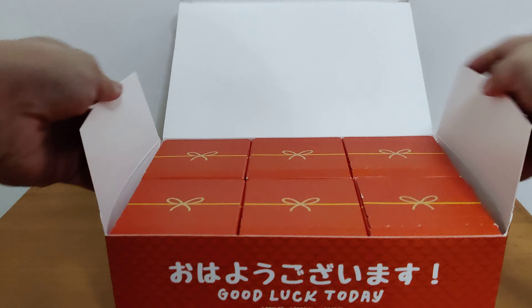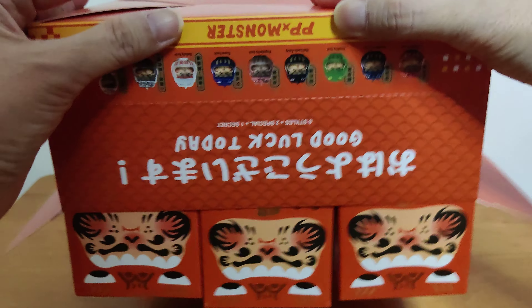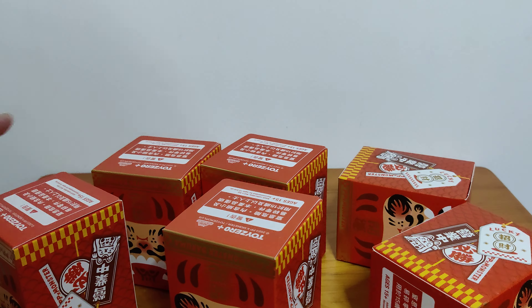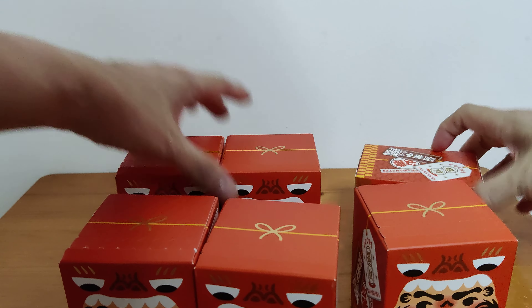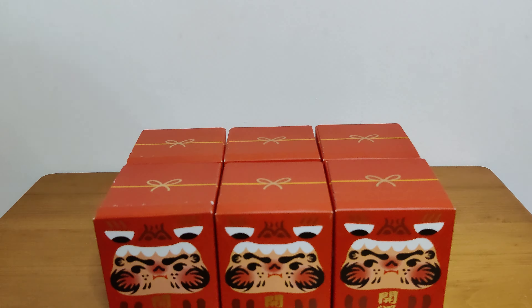So I have six boxes. Let's get them all out. They don't want to come out from their box. All right, there we go. So from what I've seen so far these are lucky Darumas — as in they represent some sort of luck. Okay, let's start with the first one.